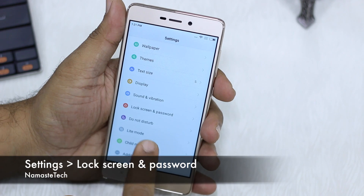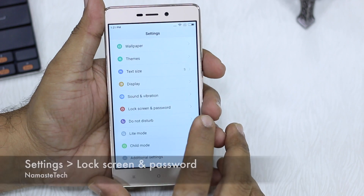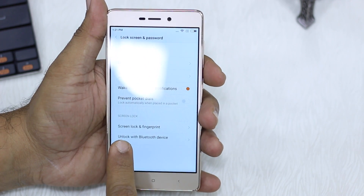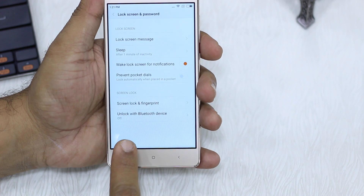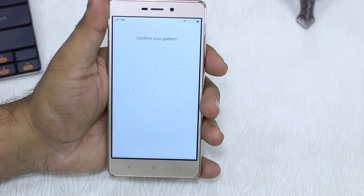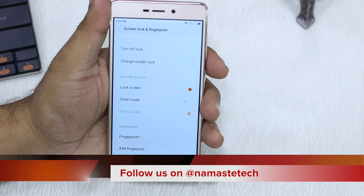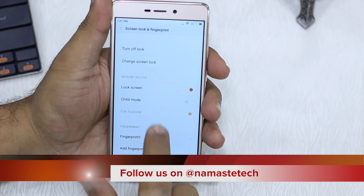Go to Settings and then come to Lock Screen and Password. You have an option called Screen Lock and Fingerprint that you can see right here. I'm going to tap on this. Now I've already configured my fingerprint, so I'm not going to show you that part, but these are the options which you get.